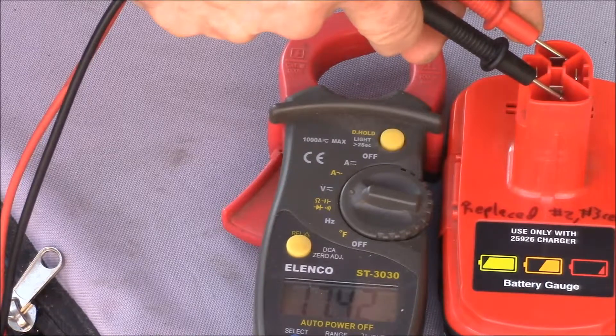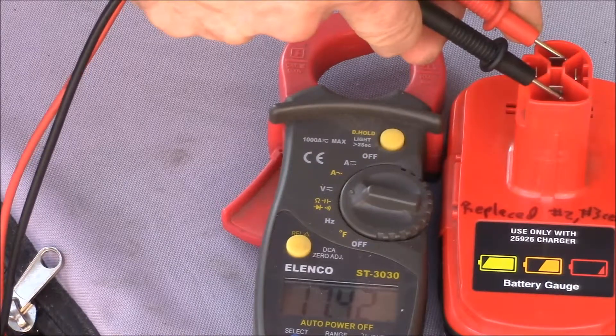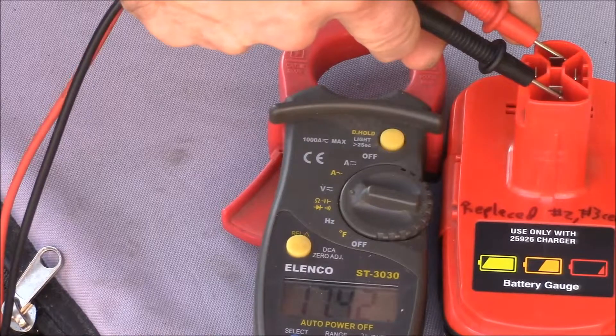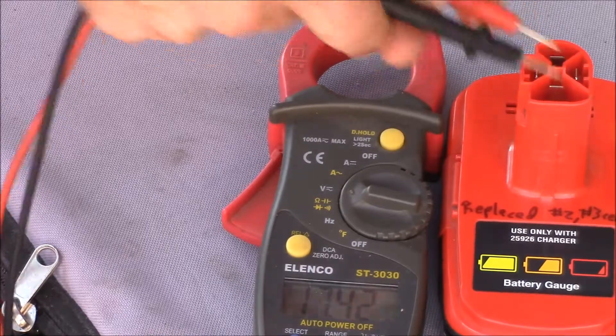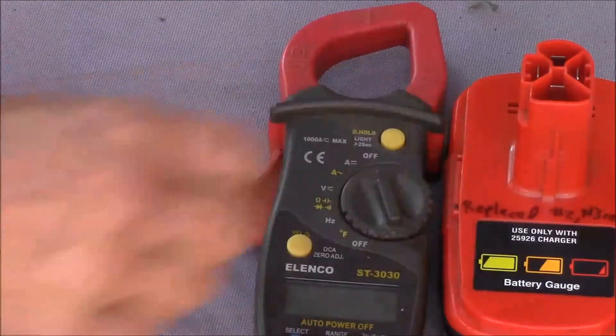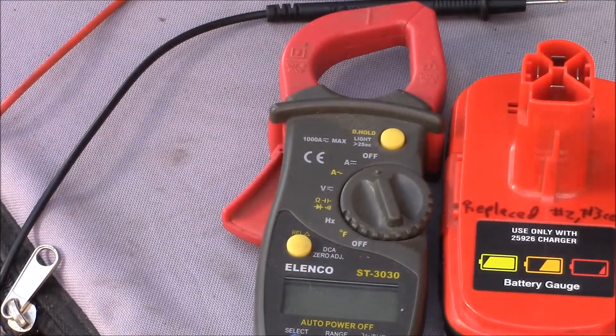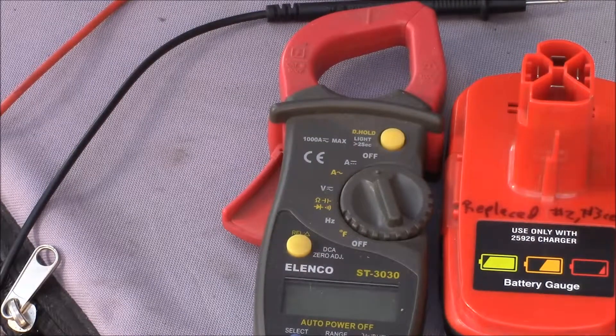It looks like it's coming up a little bit. It was about 17.1 when it first shut off, and it's climbed up to 17.42. So I think it's time to see if this will work on the charger. I just want to see if I can measure the capacity, so I'll get back to it.